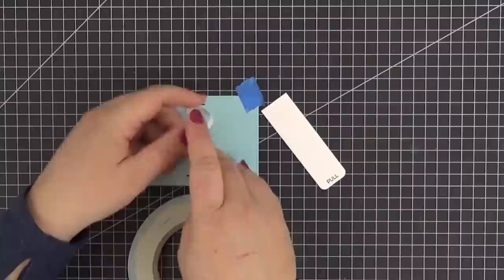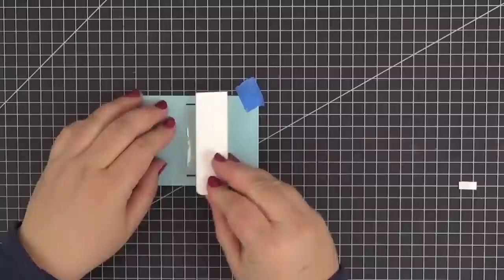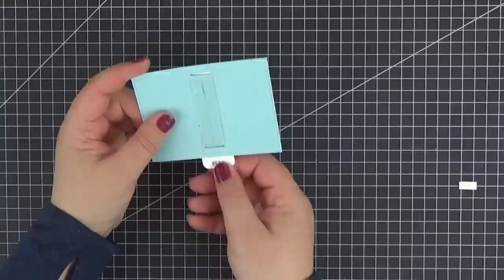Next we just need to attach the pull tab to the cellophane strip. I've taped my panel to the craft mat so that I'll get it as straight as possible. Make sure that the joint or the seam of the cellophane strip on the front of the panel is as low as possible so that the pull tab can slide effortlessly.